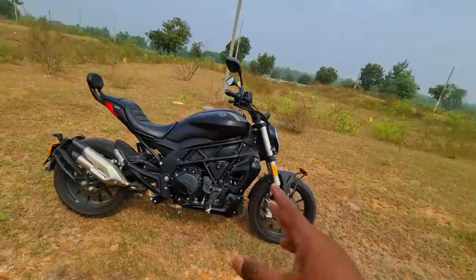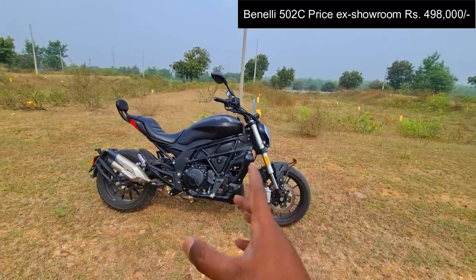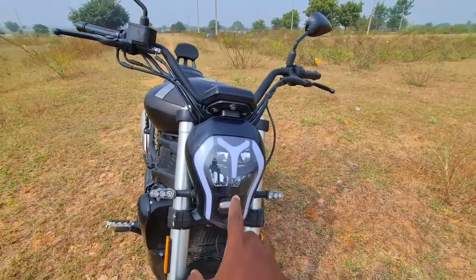Make no mistake — this one has its own identity. When you ride it, you feel the rush, you feel the intensity. Benelli have gone all out in trying to come up with a blockbuster product. The price is around 4.98 lakhs for this ballistic, beastly beauty.